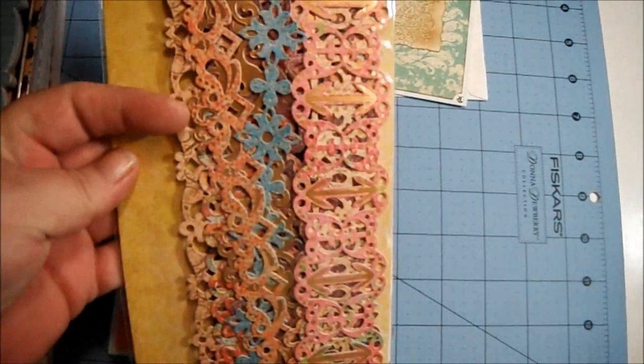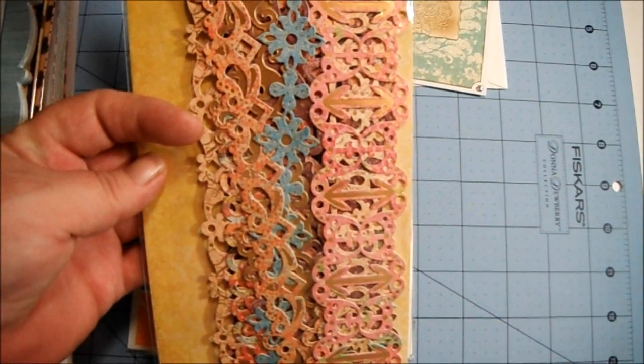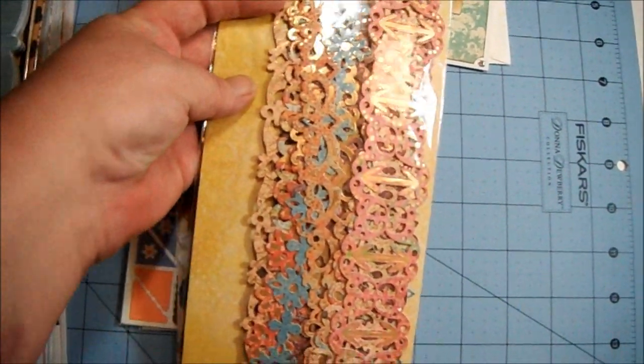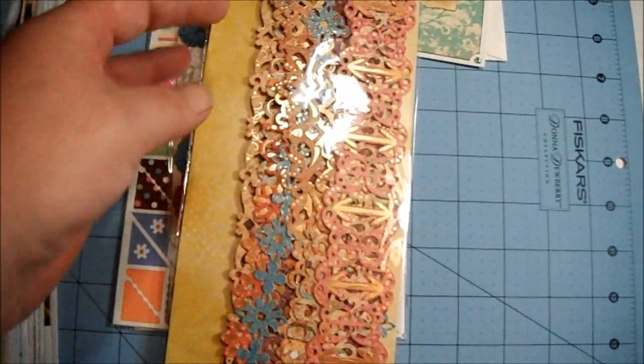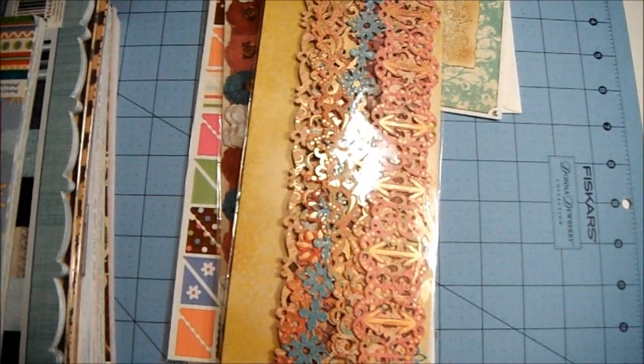These are also from K&Company — this is the K Sara Sara adhesive borders, and I have the stamps that go with this. Imagine that! But I do not have the paper, so I'm gonna have to hunt down the paper for that.